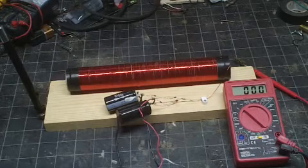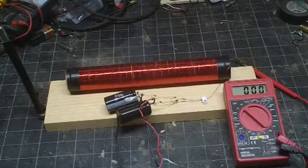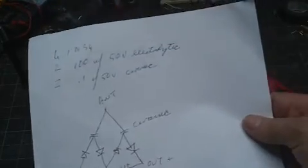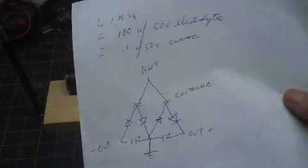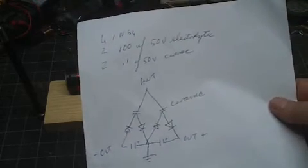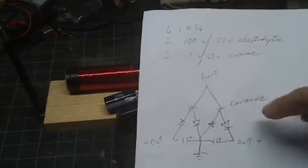Just a short video to validate another circuit that I've seen on the internet. This one pulls whatever electrical waves are out there — television signals, radio, microwave, who knows. You've probably seen this on the internet; that's where I saw it. I just wanted to try it out and see if it worked.